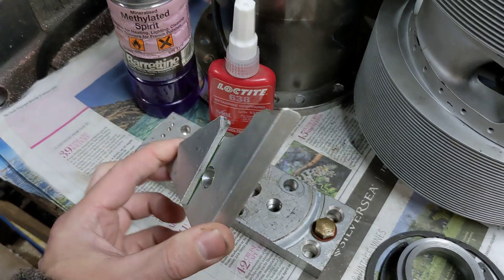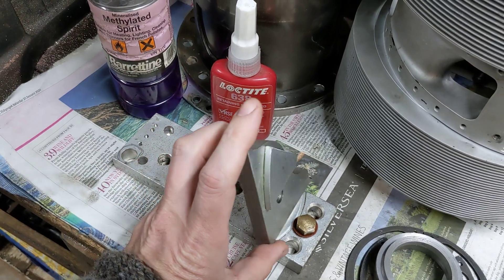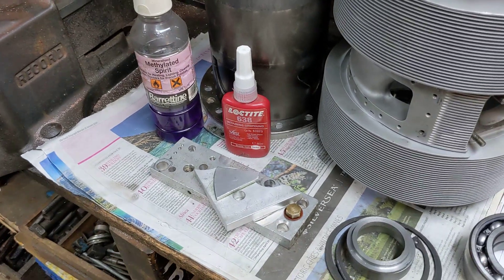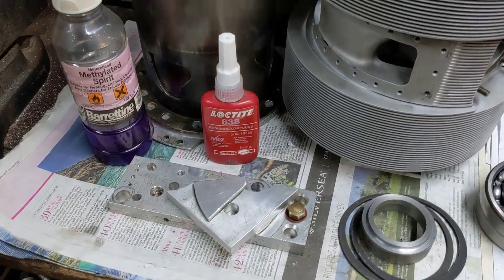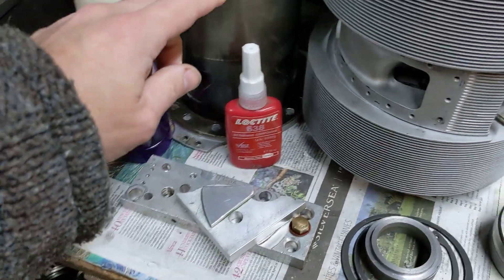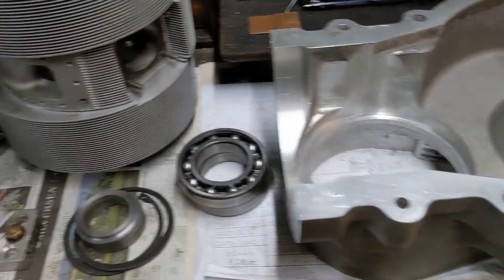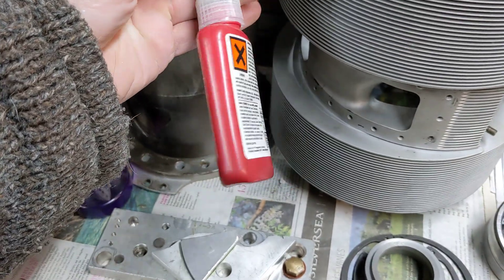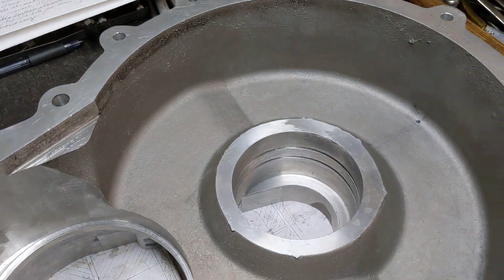We're doing a little test with some Loctite — I've got Loctite 638, and it's either going to be 638 or 271. We're just reading the specs and will make a final call. We could probably start World War Three in the comments over which version to use, but it's going to be 638 or 271 because that's what we have. Yes, it's probably out of date — best before 2007 — but does it really go off? Anyway, as usual, thank you for watching. More updates will follow.